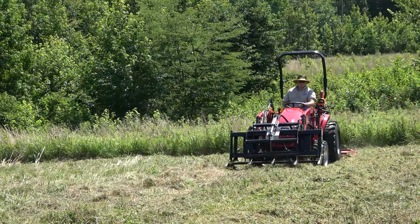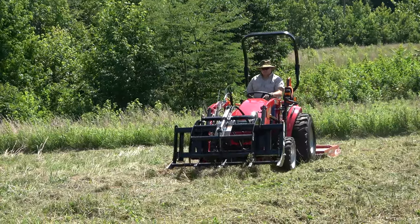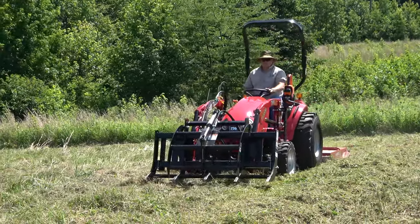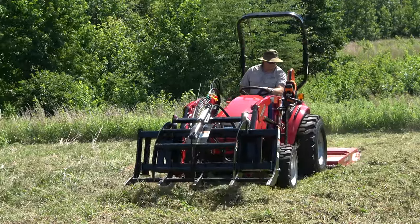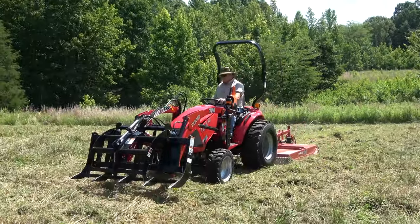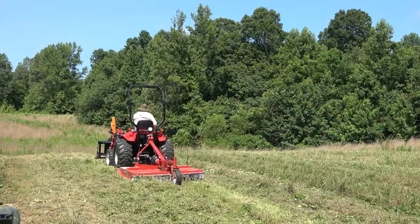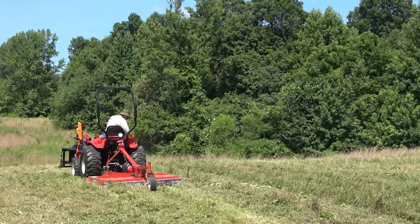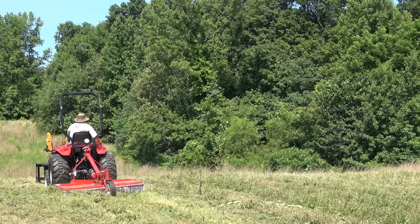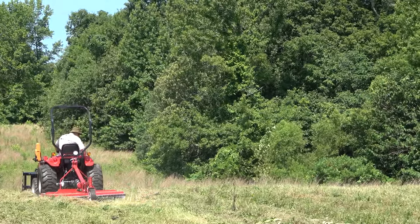Dan had already mowed this pasture once — it was about four feet tall — but we thought it would be better to go ahead and mow it again so as not to get the grass all twisted around the tines of the tiller. We set the rotary cutter to about two inches off the ground, really cutting low. This stuff was thick with grass and weeds — a heck of a load on the tractor to cut that low.